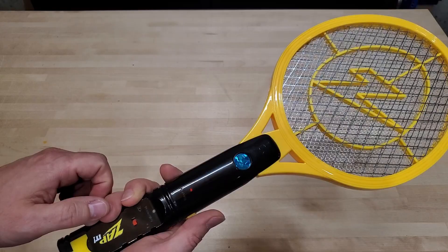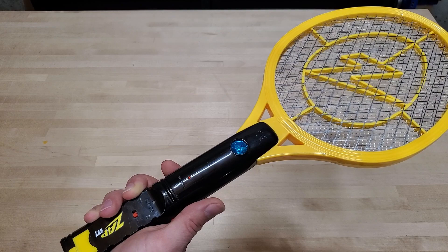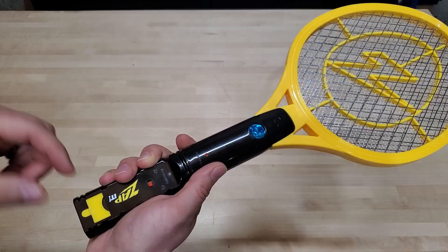It's also got a flashlight on here that's not very bright, but if it's almost pitch blackness, it definitely helps and it does attract bugs a little bit. So you can turn that on or off. I usually leave it off, but if you're outside at night, that might be helpful.